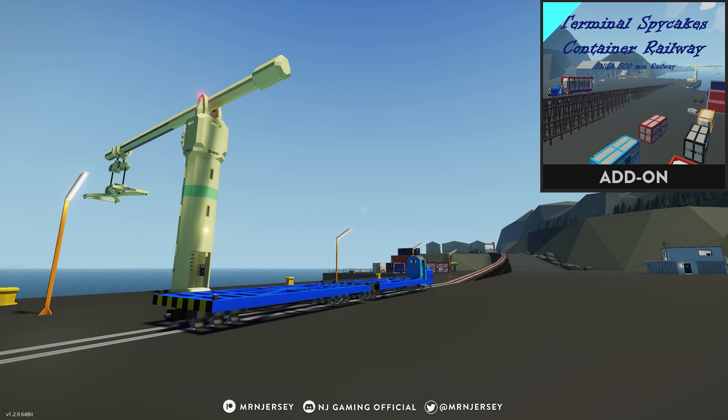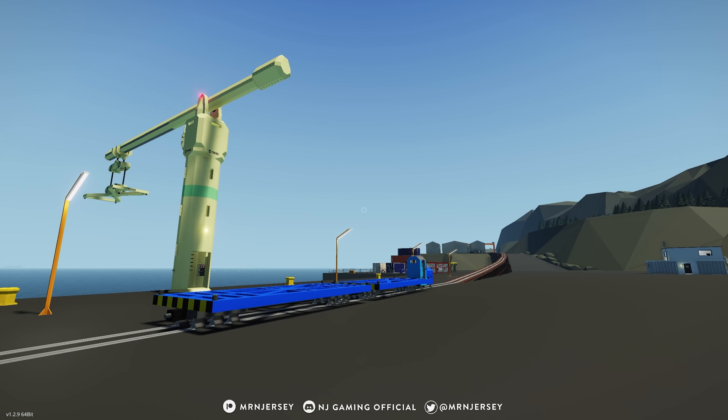Hello everyone and welcome back to another Stormworks video. In this video we're going to be checking out an awesome container railway add-on that was made for the Spy Cakes terminal. This container railway add-on looks really cool.